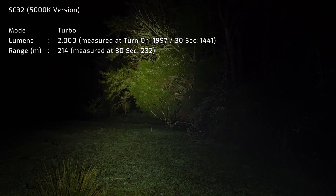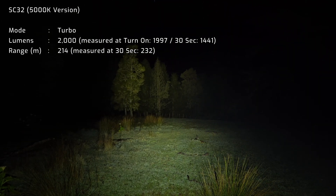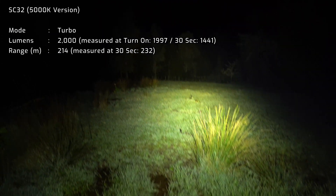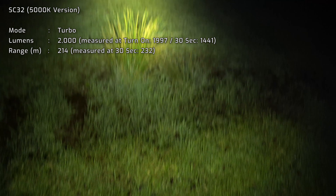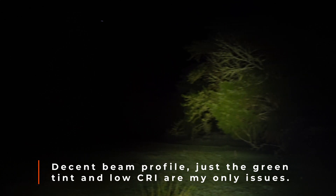It's lighting up this whole area really well — good range, nice wide beam. If I point it down to the ground it's providing a lot of useful spill to see where you're walking. Very, very impressed with the beam profile on it.